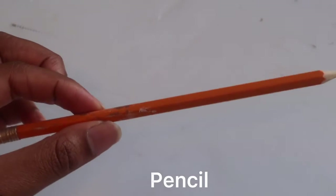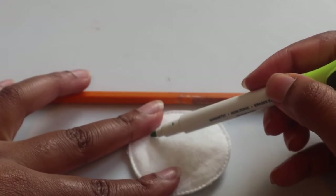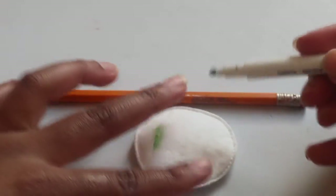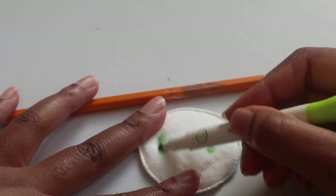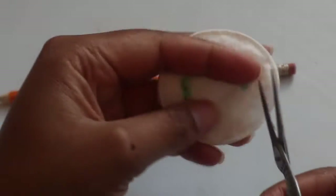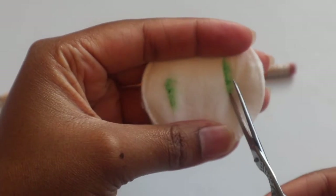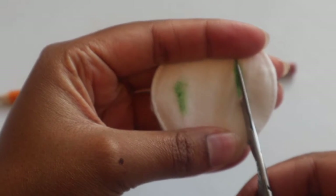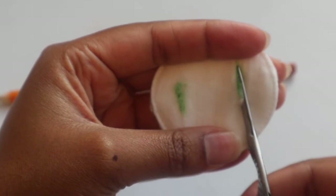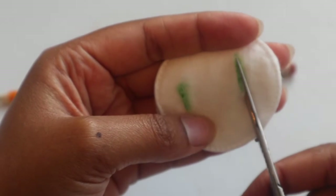I only had one brush, and a pencil obviously. So let's get to work. Right here what I'm doing is just outlining where I want the pencil to go in and come out. This will prevent you from sticking yourself in the eye and injuring yourself — actually having a pencil go through your eye. So this is one of the most important steps.